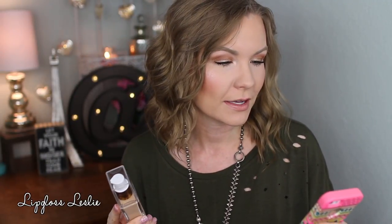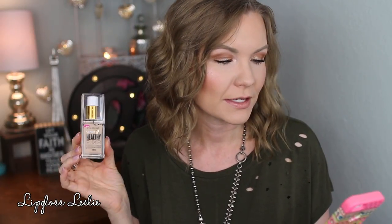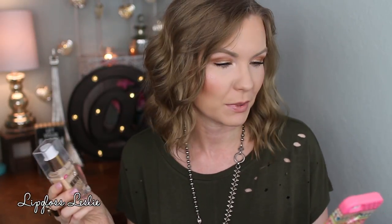Revisiting the claims — it says infused with vitamins, which I assume are in there. SPF 20, I assume that's in there too. For correction, protection and perfection — correction yes, I would say so. Full coverage makeup — I wouldn't say full coverage, more medium, as you saw in the demo. But it does make skin look nice and does a good job of correcting and perfecting.